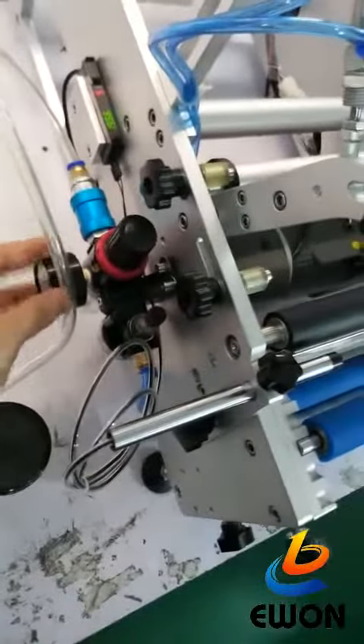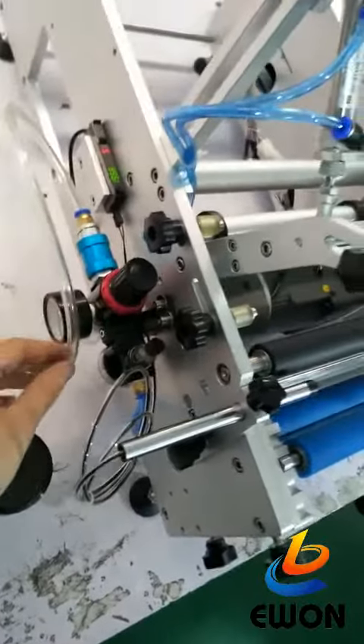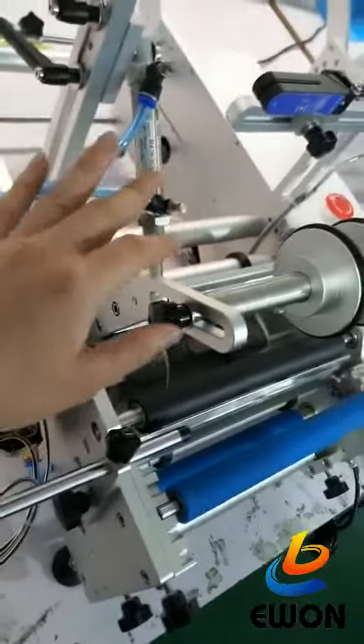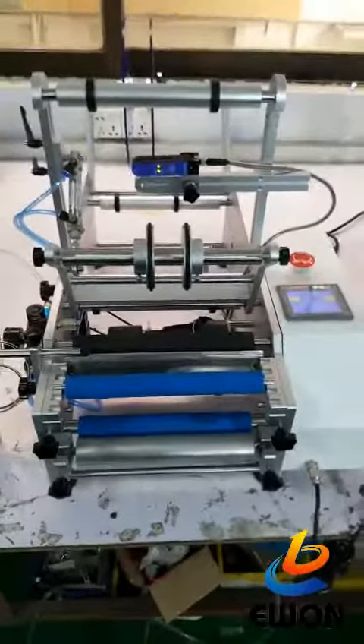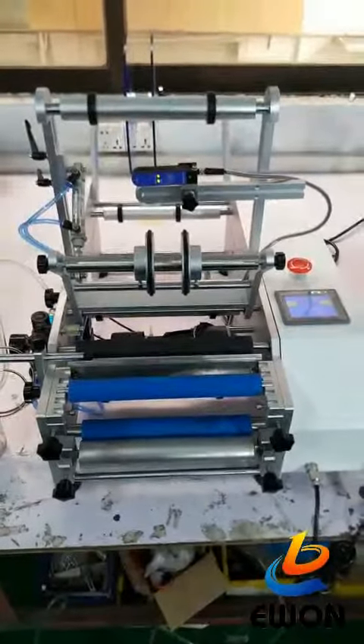This is the air pressure system — this part is a cylinder that provides air pressure. That covers the whole semi-automatic round-bottle labeling machine.